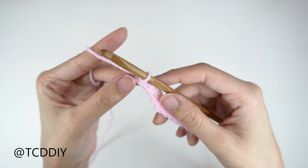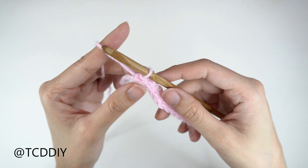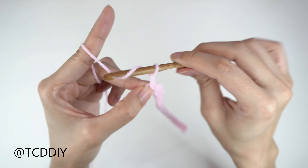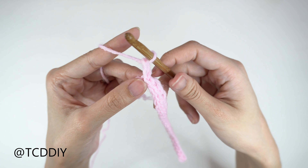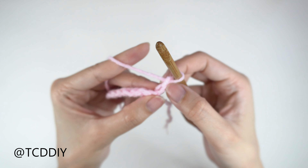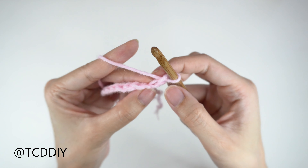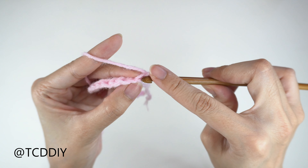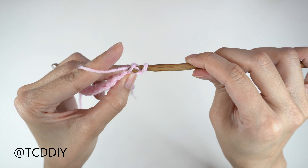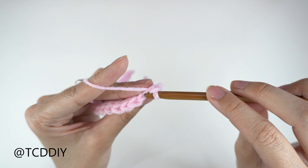Now that we have our chain, we're going to go in with our first row of slip stitches. We're going to start off by blocking off that last chain and do a chain up of one. From here, insert our hook into that second chain from our hook with a slip stitch — yarn over and pull through everything. Go ahead and put one slip stitch into every chain and I'll meet you guys back at the end of this row.